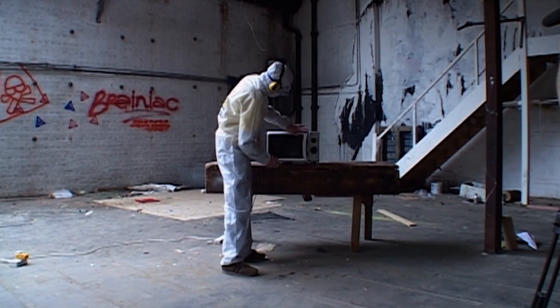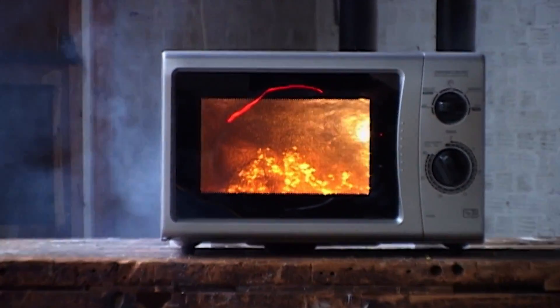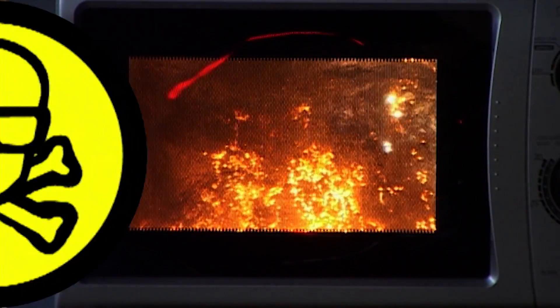We tried putting steel wool in a microwave. It was interesting, but it didn't really have that 'ah' factor. So how about an extra ingredient? Liquid oxygen.